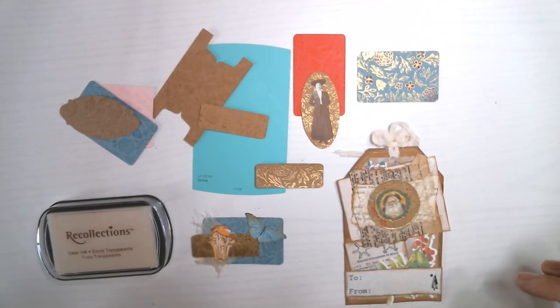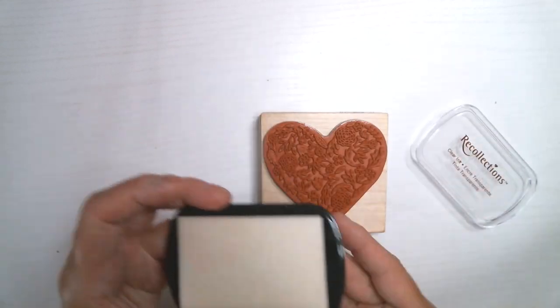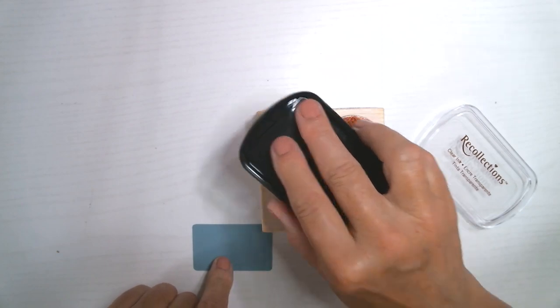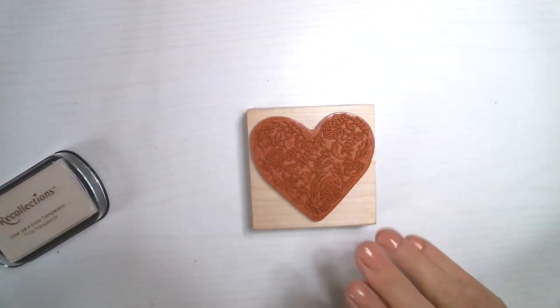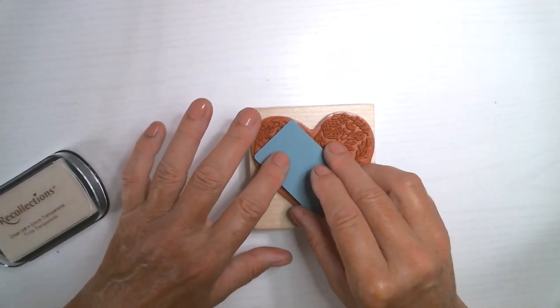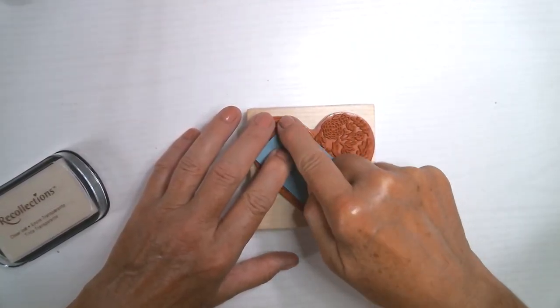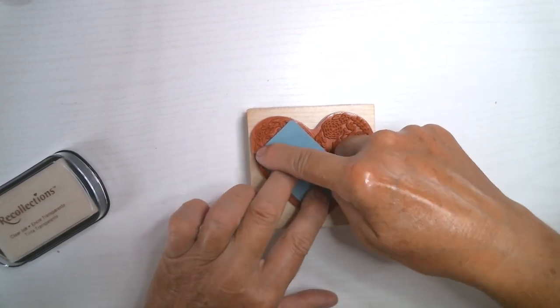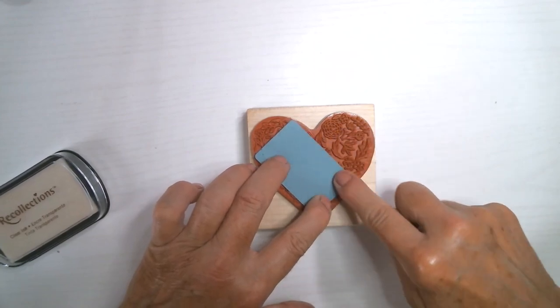I'm going to show you the techniques I used and how to do them. I'll leave a link in the description to the watermark ink in case you don't have any. The first thing I do is with a tiny little piece like this and a big stamp, I just ink up part of it. With a big stamp on a big piece of paper you can use a brayer, but with a tiny piece I find it just moves around too much. So I just push it down with my fingers. This is the most basic technique - just emboss ink on a stamp.